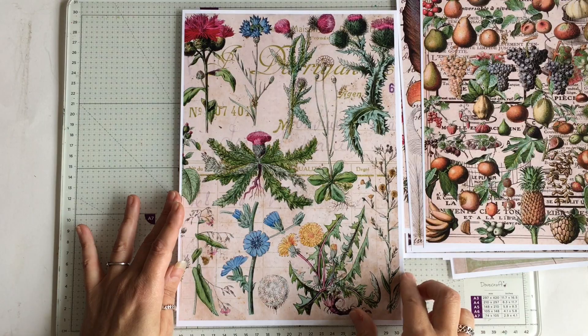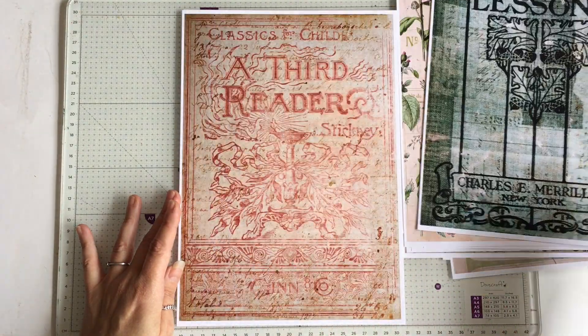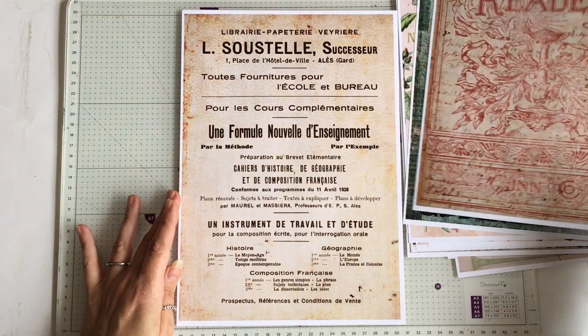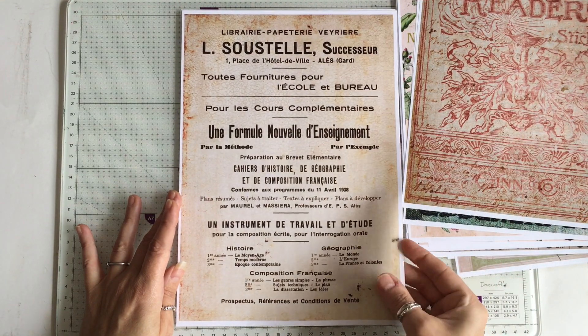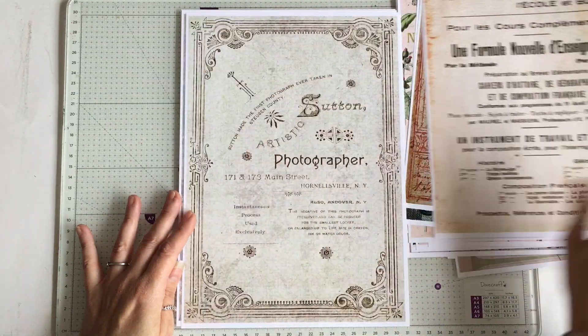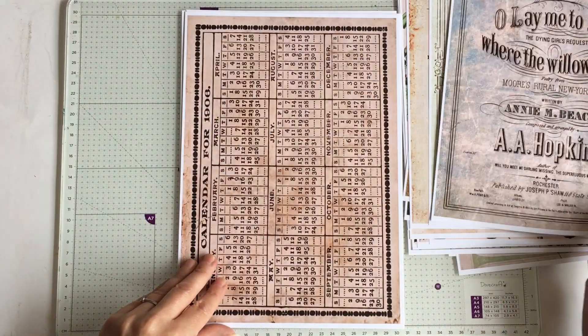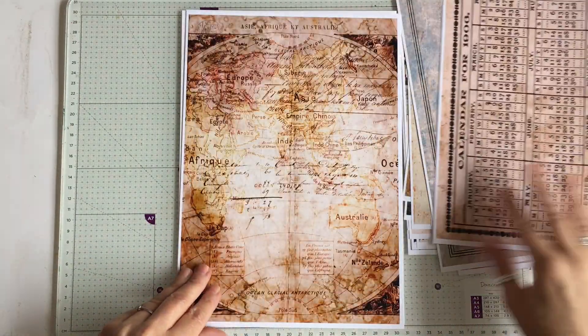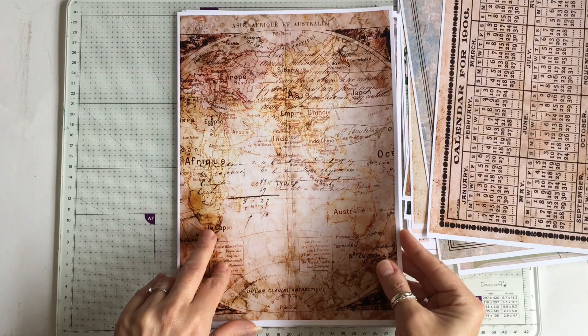The possibilities with these are absolutely endless. It was a lot of fun to work with this vintage material. Just a really quick flip through. I think the map pages are probably my favourites.